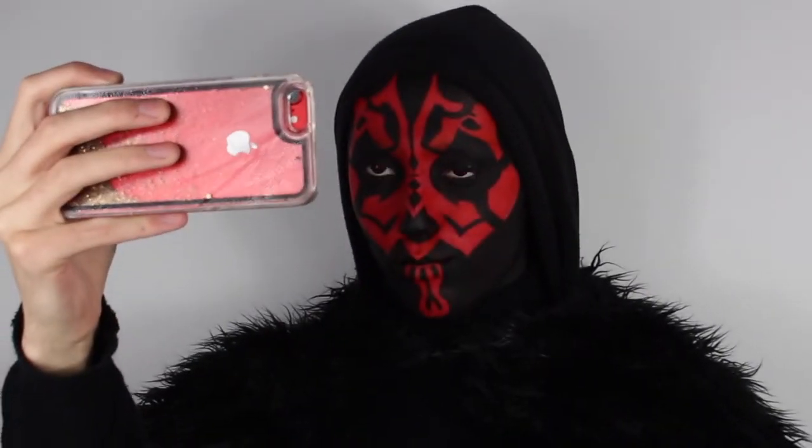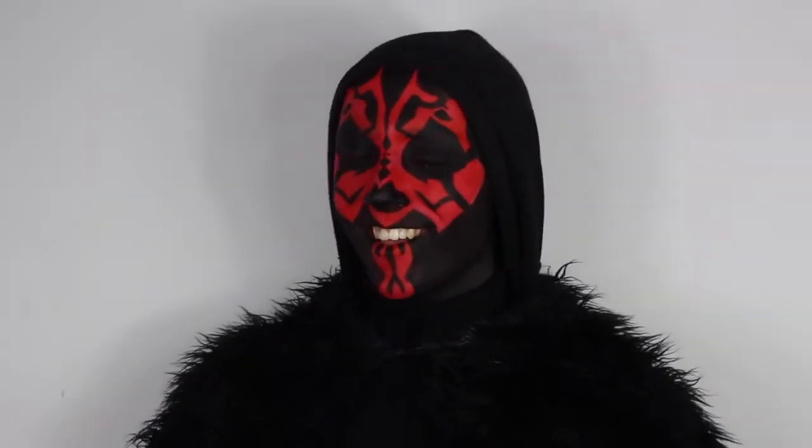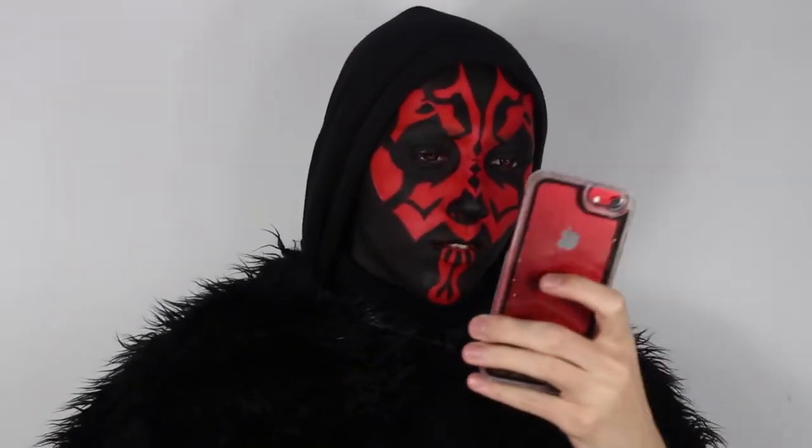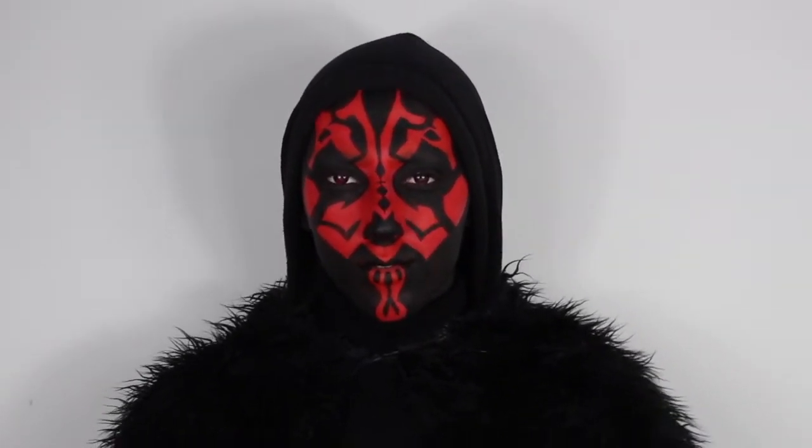Hey guys, so today I'm going to be recreating my favourite childhood villain's makeup look — Darth Maul from Star Wars. It was actually easier than I thought it was going to be, and you only use a small quantity of products to achieve this look. If you want to know how to achieve this look, or just want to see me make a fool of myself, be sure to keep on watching.